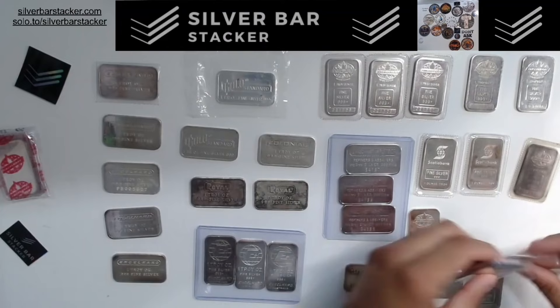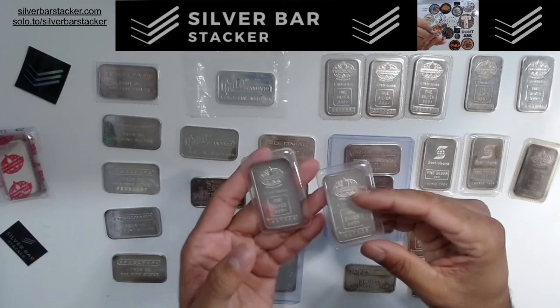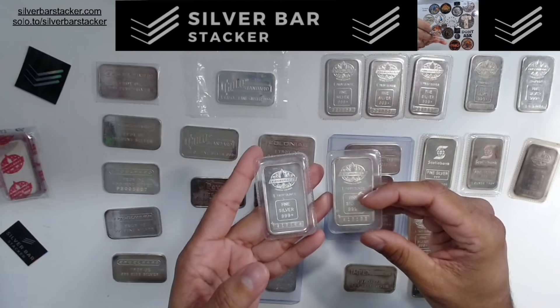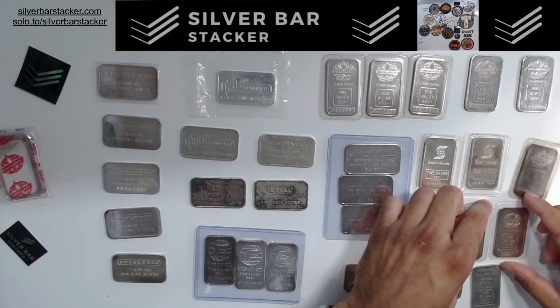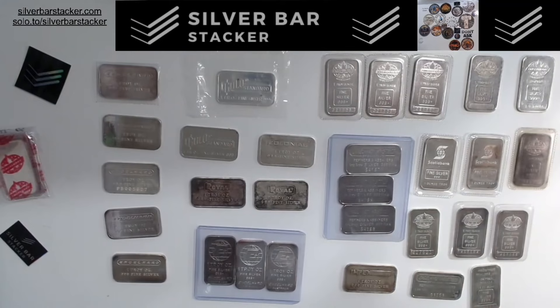Now these bars right here are what we call the Club of Kings — and they also have sequential serials, which is insane because these are a 600-minted bar. Extremely difficult to find. 600-minted, but again just shy of being a Tier 1 bar. 500-minted is Tier 1, but these are 600-minted. The fact that they're sequential serials and 600-minted is crazy.